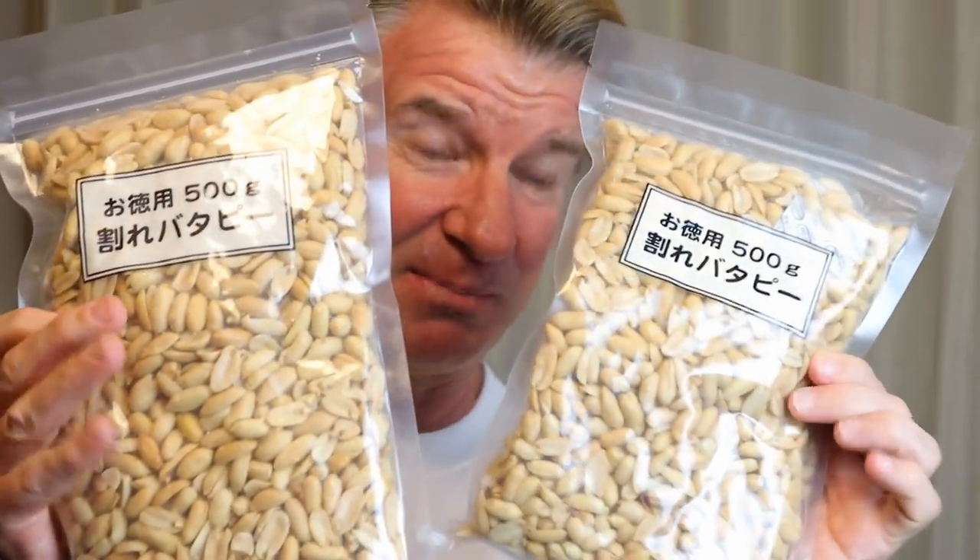Hey, what's going on guys, I'm Eric and welcome to another episode of Eric Challenge Time. In this one I'm going to be making peanut butter - that's right, peanut butter by myself. Here's the peanuts I'm using, these butter peanuts. I'm going to put them into the blender and see if I can make peanut butter.